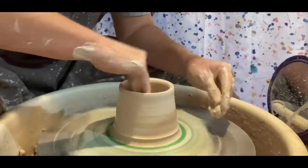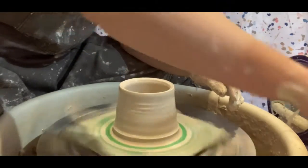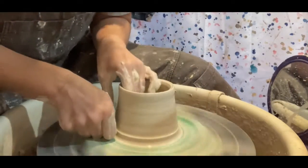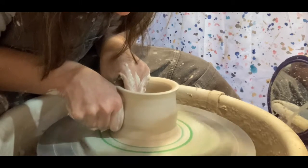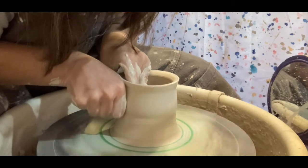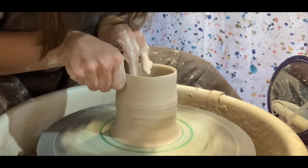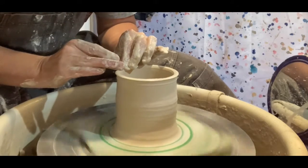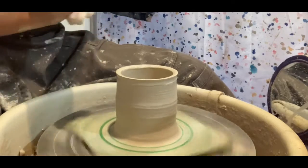I'll make sure the inside is wet and slippery and the outside is wet and slippery. You don't want friction — you don't want your hands to get stuck. I'll start at the bottom with outside fingers and inside fingers pressing together, pushing the clay together so that it goes up. Then I compress the top to make sure that my top stays nice and smooth and even.